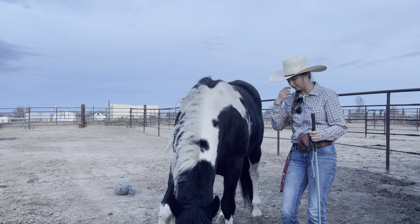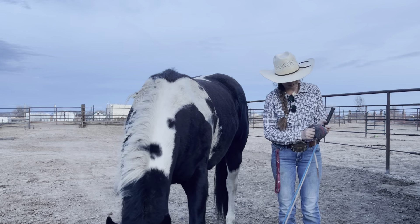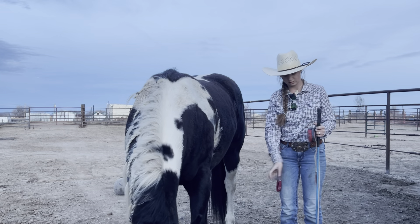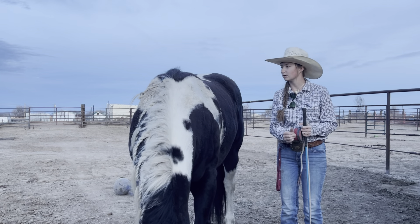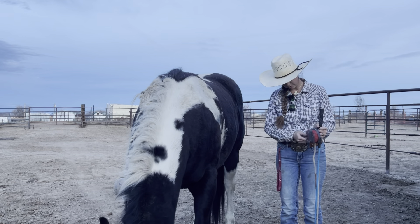My goal with him at least for this week is just to get his groundwork tuned up, build a relationship with him, and start getting him going in my program. He's had professional training before, and I get to be the person to get on him for the first time. We're gonna go through all the groundwork and get him going how we need to get him going, and it'll be good.